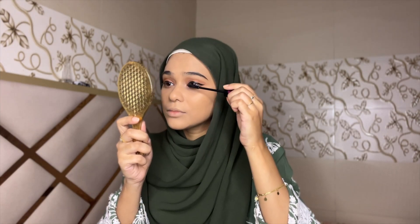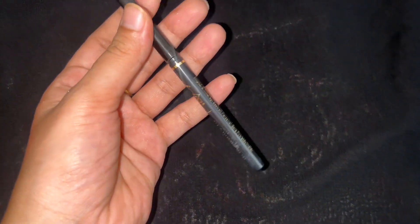My lashes didn't look defined but after applying this mascara my lashes will look great. I've applied mascara on one eye — you can see the difference between both eyes. Now time for Kajal. The Kajal is smudge proof, it will be stable in your eyes all day. Many kajals smudge under the eyes, but this one won't — it will stay directly in your eyes.